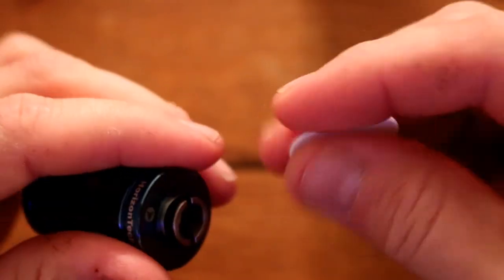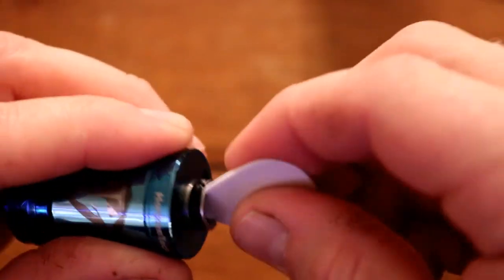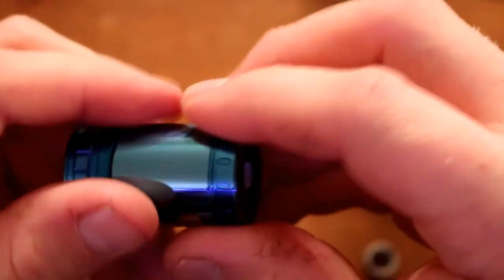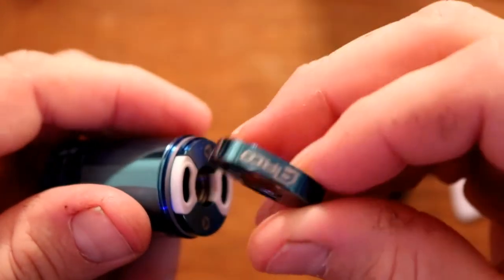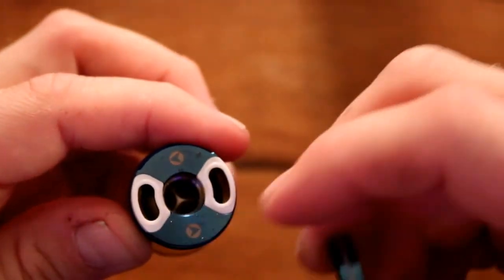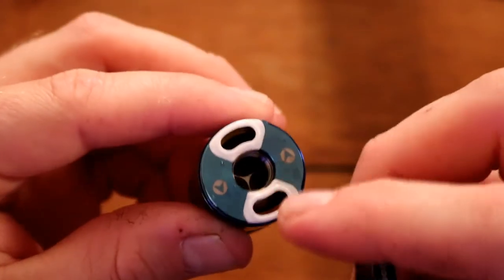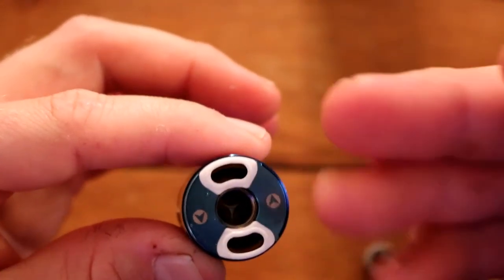Let's pull this tank apart and show you why they gave you the guitar pick. You take the pick, stick it in here, and loosen this collar. Once you loosen the collar, you can pop your fill plate off and replace your O-rings or gaskets. The only reason you'd need to do that is if you need to replace those gaskets or want to clean it.